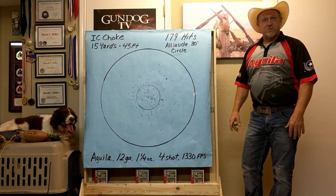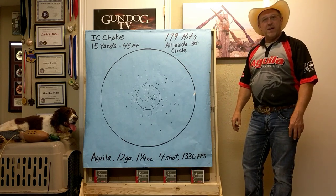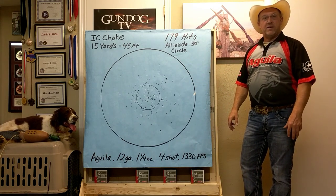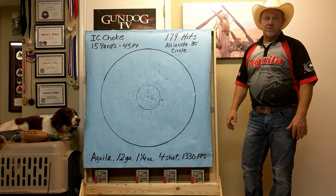Hello hunters, my name is Dave Miller, professional shooter and avid bird hunter. This is my little buddy Clay. Today we want to talk to you a little bit about shooting pheasants and understanding what your pheasant load does at different yardages.